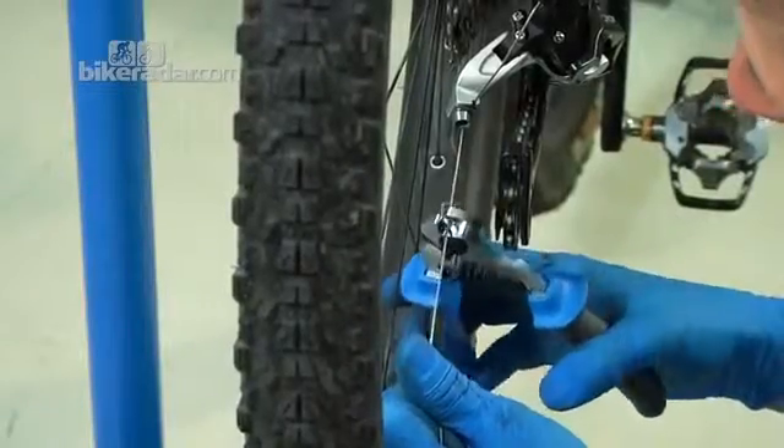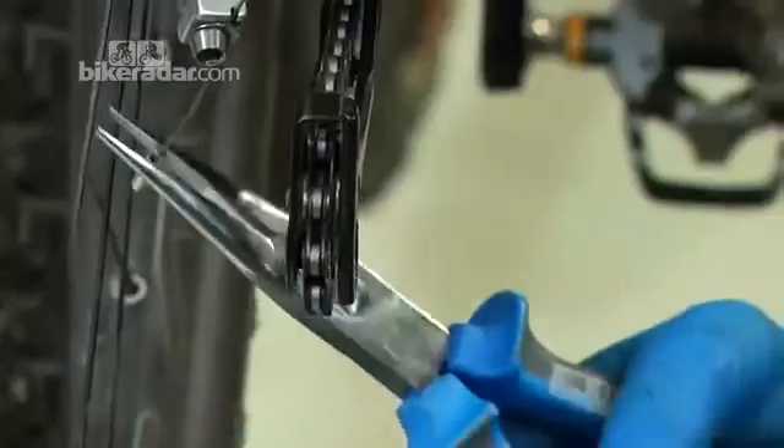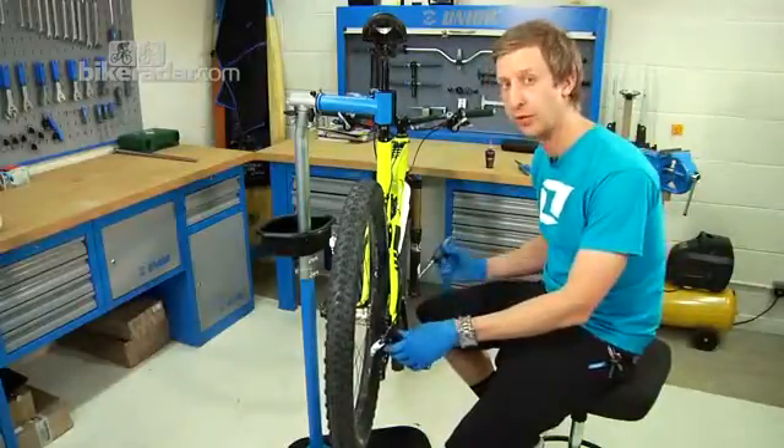Leave approximately an inch of cable, then cut it and make sure you get a nice end cap on the end to stop it fraying in future. Indexing refers to each click on the shifter and the amount of cable it pulls to move the mech in correlation to that.